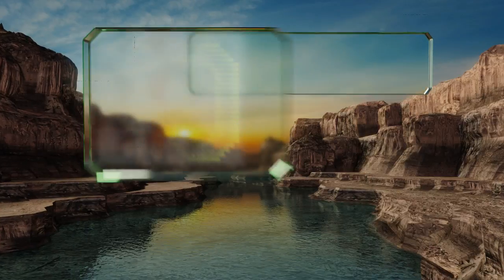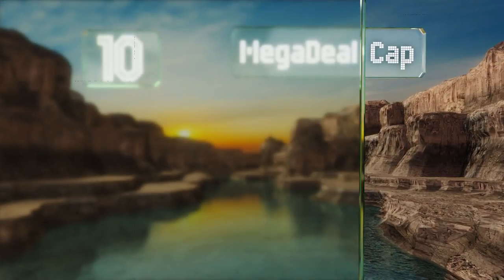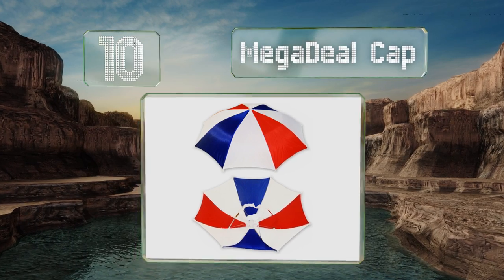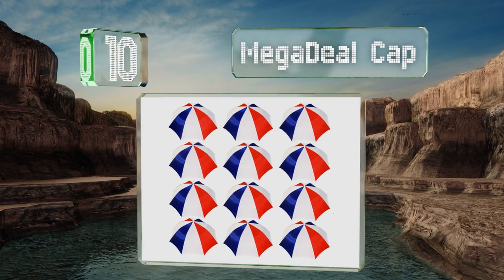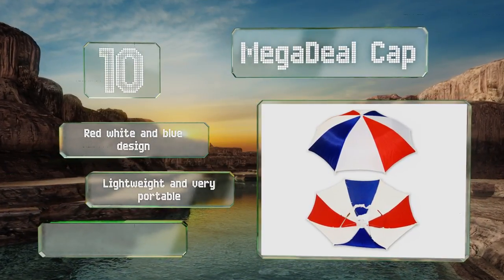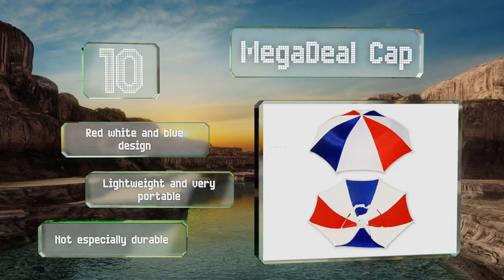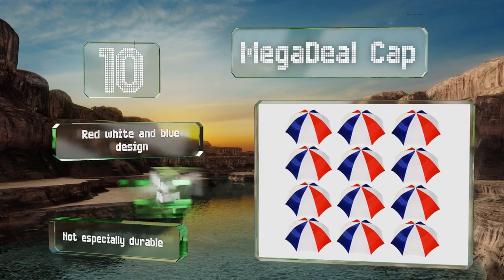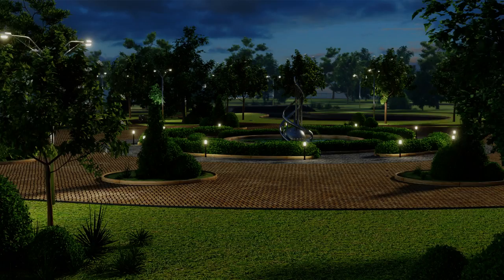Starting off our list at number 10, keep everyone dry with the Mega Deal Cap. This affordable 12-pack is great for family reunions, scouting events, or keeping track of a large group in a theme park. With enough of these to go around, no one has to worry about excessive sun or rain. They come in a red, white, and blue design and are lightweight and very portable, however they're not especially durable.